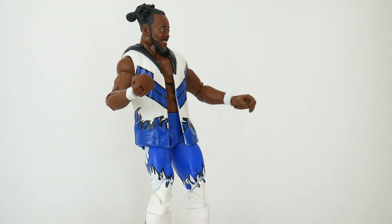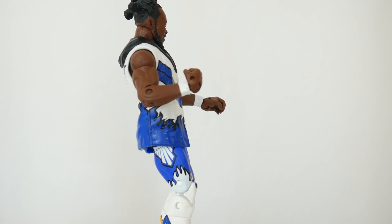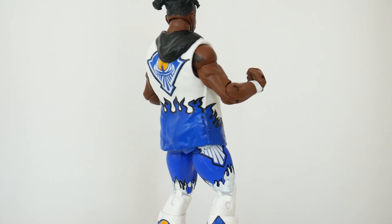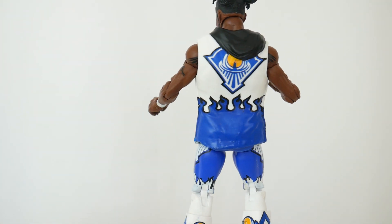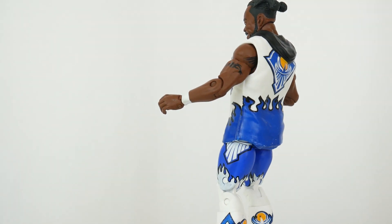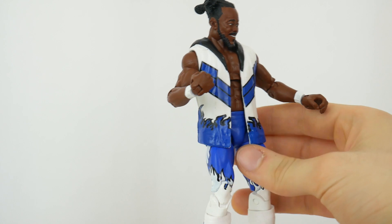I already reviewed Xavier and I already reviewed a basic version of this Kofi, so there's not much to say because I've already discussed this attire in a video. But I will discuss the differences here. He has elite articulation.